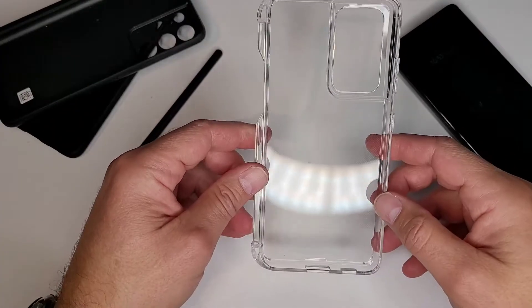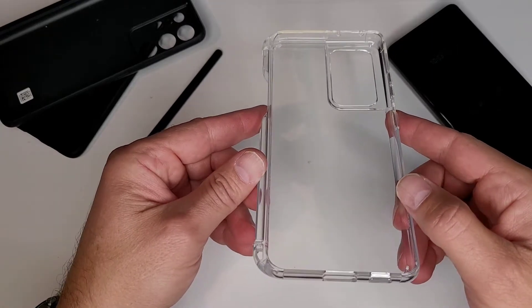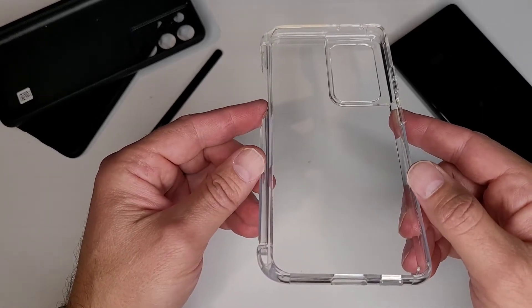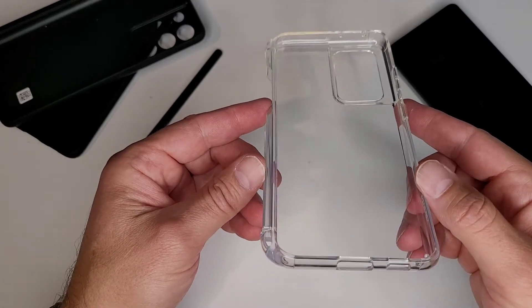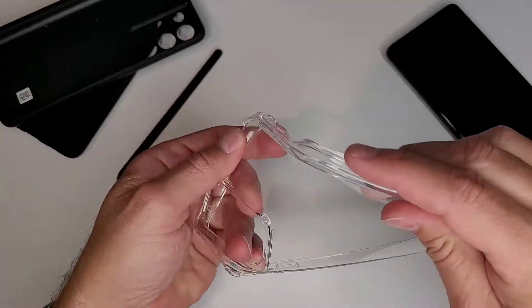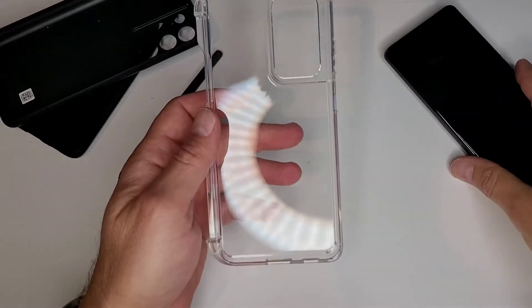Here's the case itself. It is like a clear TPU. I don't know what kind of quality the TPU is to see how long this will stay clear. But this is definitely one difference from the other cases — it's clear. I know a lot of people like to have a clear case on their phone, so this is definitely one way to do that. It's actually pretty nice looking. It's definitely TPU, so it bends.